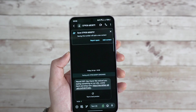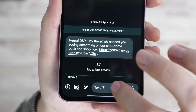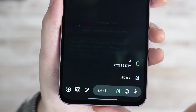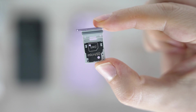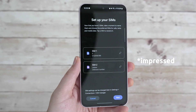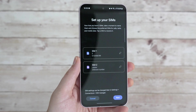For sending texts, there's a SIM card icon next to the text box, so you can use either of your SIM cards as you're typing. You should be able to receive texts from both SIM cards without having to change anything else. And that's it when it comes to using dual SIM cards — I'm quite impressed with how easy it is on Samsung's One UI, especially with the setup window showing up automatically as soon as you insert the second SIM card.